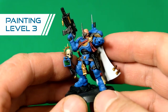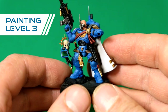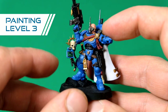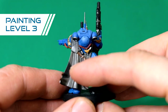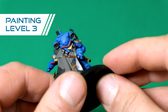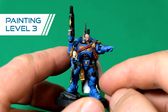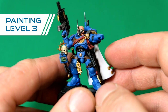Level three, as you can see, there's much more going on. It's a big leap between level two and level three. You can see some OSL effects done on the screen here, and there is a little camo pattern starting to show. Also the lenses of the helmet are done. There's some lining on the weapon as well as the armor. The armor is done in multiple colors, and the joints are black with gray highlights.